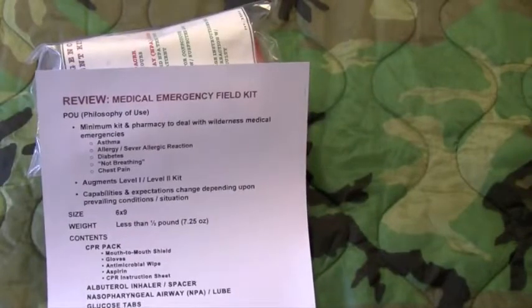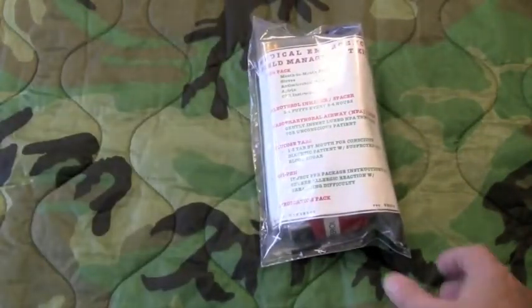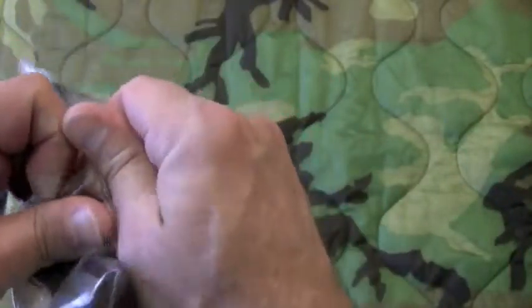This kit will augment and supplement your level one and level two kit. I have this one wrapped in a bag that's been heat sealed, mainly because I don't go into this except in an emergency, so I just keep it totally sealed. It is also contained inside a mylar zip lock bag that measures six by nine inches.